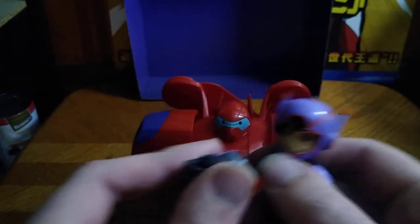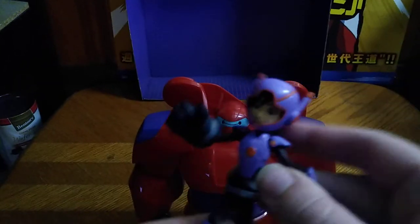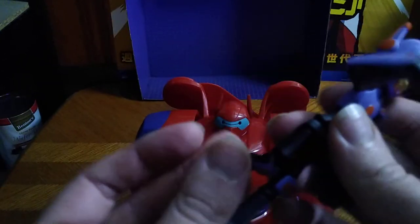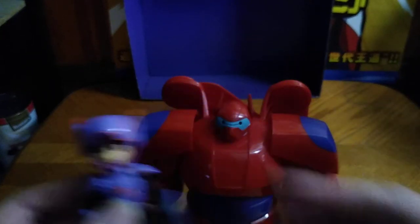For a Big Hero 6 figure, this is pretty cool. And I love some Big Hero 6. And he even bends at the knee? This is a good looking figure.